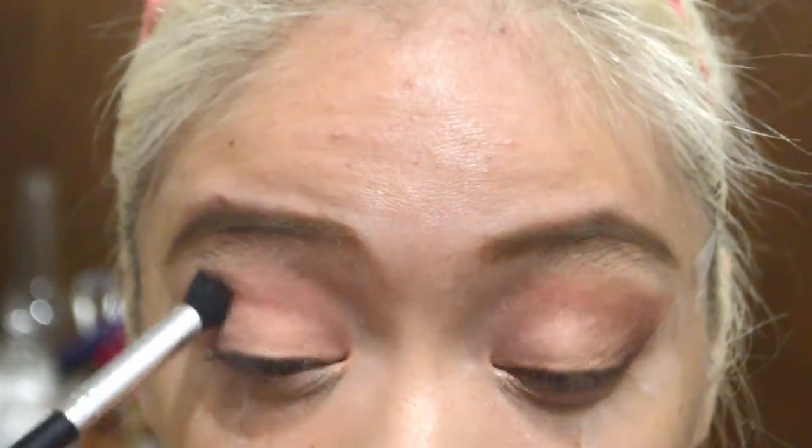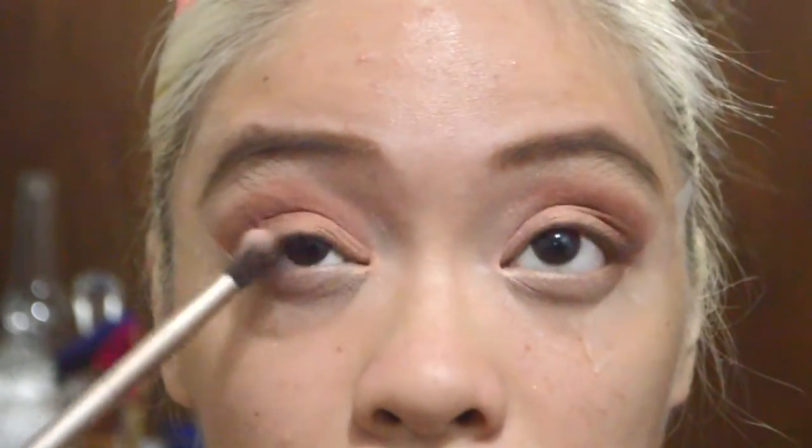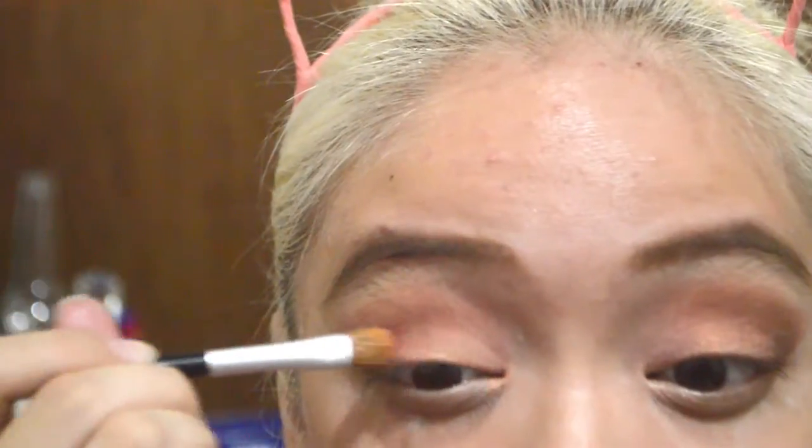Using the Avon Sandy Coral Quad, we're gonna use the dark brown shade and put it on the outer crease to intensify it and make it look like a super soft smoky eye. Then we're gonna blend it using our Naked 2 Palette eye brush. I kept on changing brushes to intensify the smokiness of the eye, going back with colors from the Sephora palette and the Avon Sandy Coral Quad to intensify it, and then we're done with the eyes.